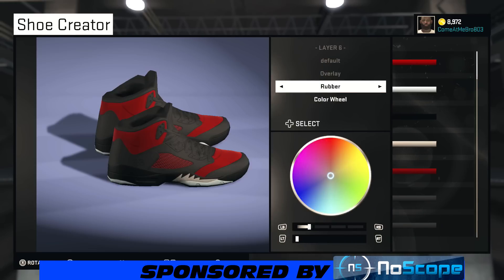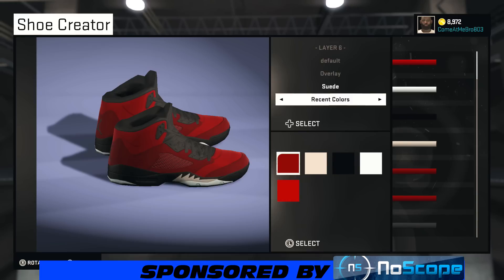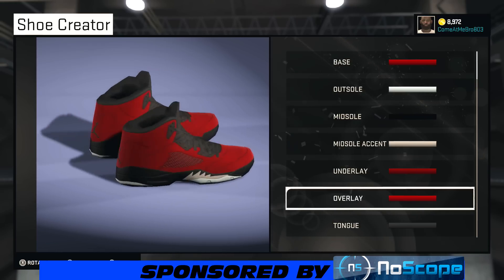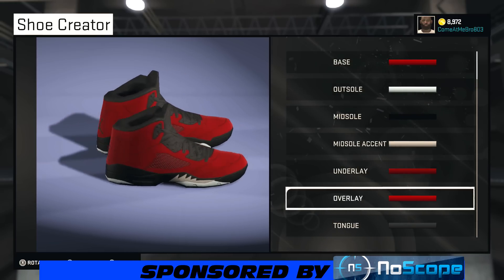All right, so your overlay — what you want to do is go suede on that. You can use whatever material you want, but I'm rolling suede. Going to go over to recent colors and choose that red right there — not the first one because that's a little too dark. Looking hot so far.